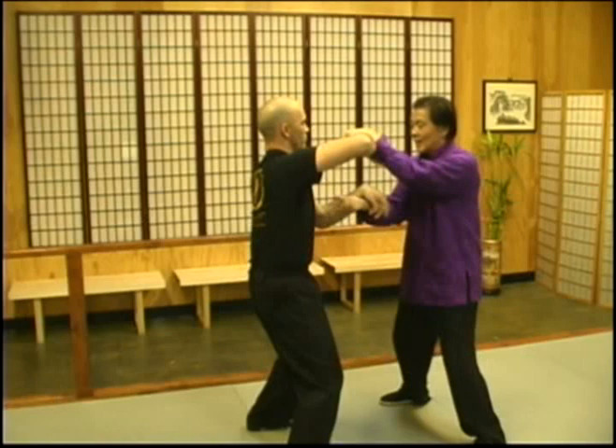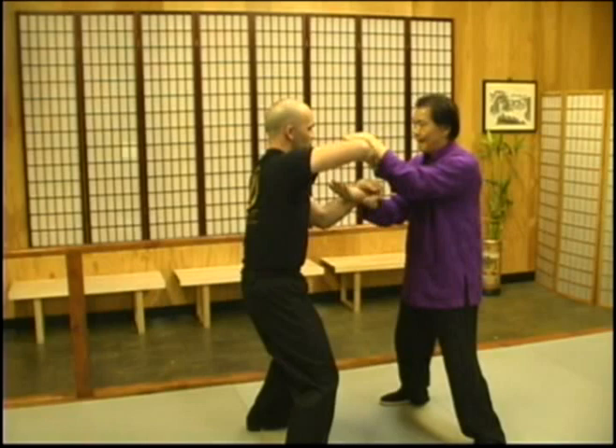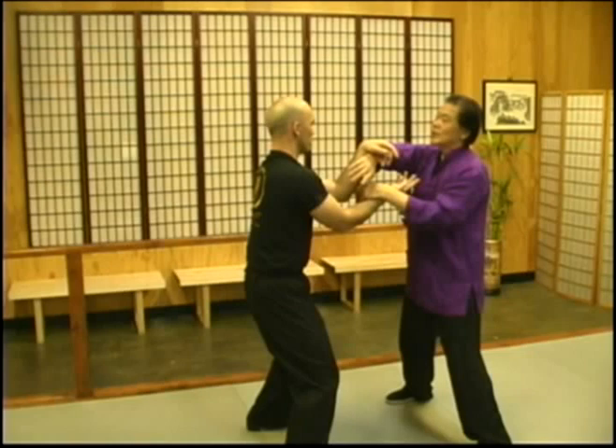Do you have any questions, Sifu Eric? First question, Sigong — what is the definitive purpose of Chi Sao? Chi Sao is to train your contact reflexes. Because you are in such a close range, you can also train your eyes.